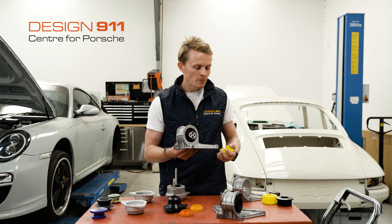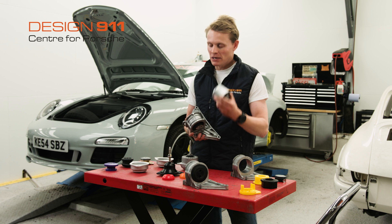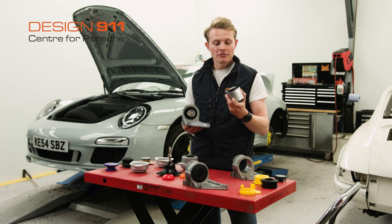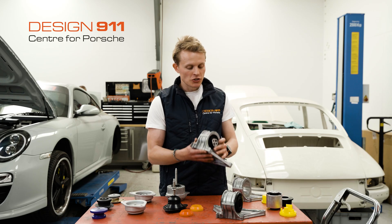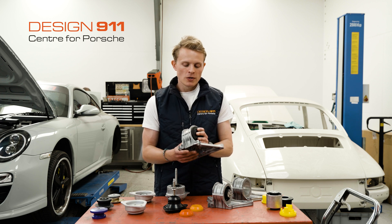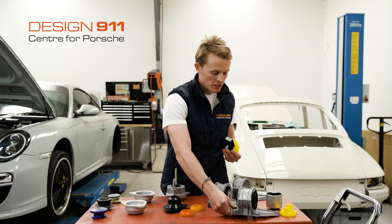If your engine mount is worn and you need to replace the bush, there are a few options. You can either drive out the existing bush and install a like-for-like replacement — you just drive out the old one in a hydraulic press and drive in a new one. Alternatively, if you don't have the facilities to drive out the old bushing, you can just buy a complete unit. If you're looking to upgrade your engine mount, you can buy a complete unit that has already been upgraded for you, or you can buy an upgrade kit.